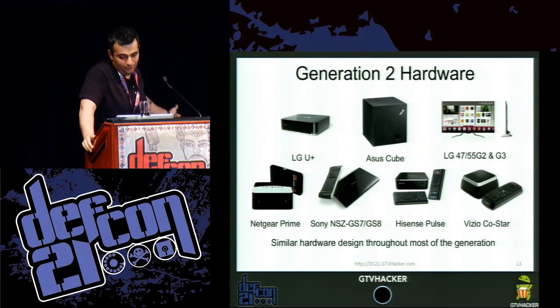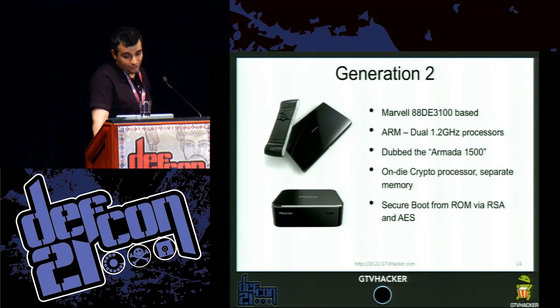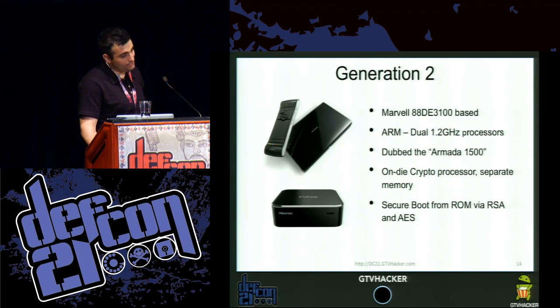Essentially you have the Korean LG U Plus, the Asus Cube, the LG 47 G2 and G3, the Netgear Prime, the Sony NSG-S7 and GS8, the Hisense Pulse, and the Vizio CoStar. They have similar hardware throughout most of the generation. Generation 2 features a Marvell 88DE3100 based chipset — it's an ARM dual-core 1.2 GHz processor dubbed the Armada 1500. It features an on-die crypto processor with separate memories, and it does secure boot from ROM via RSA verification and AES decryption.